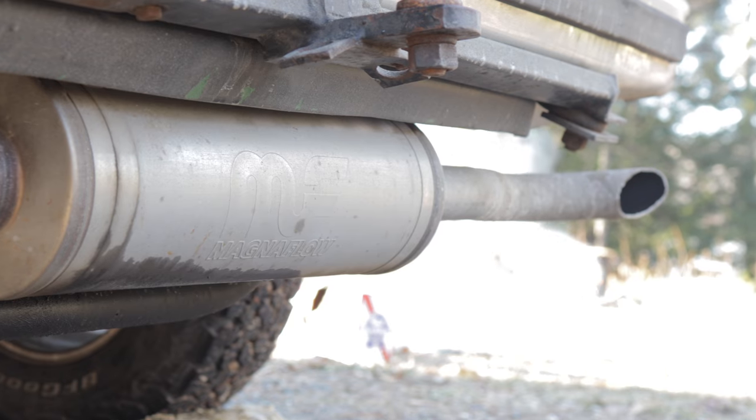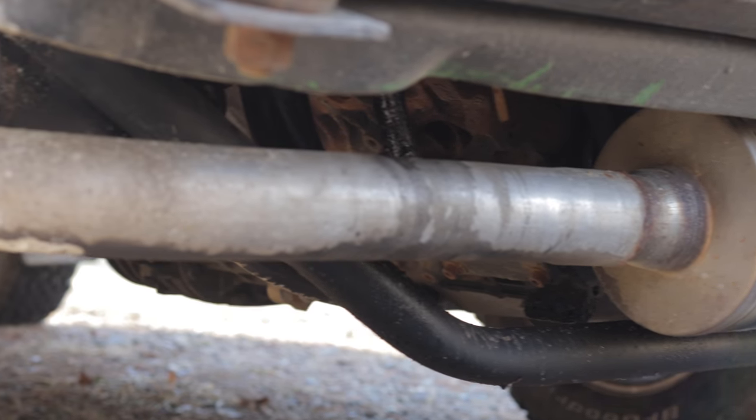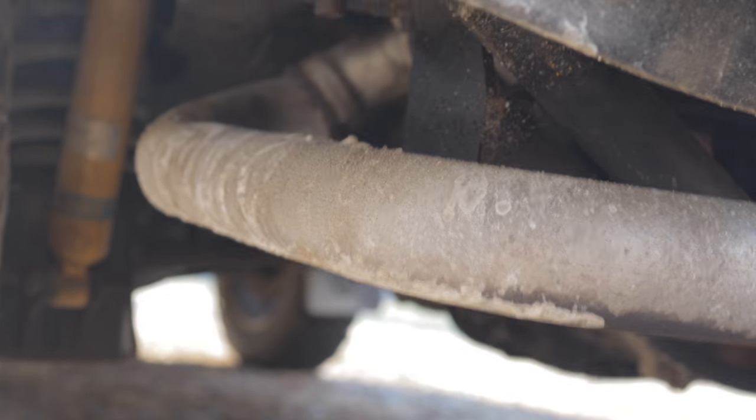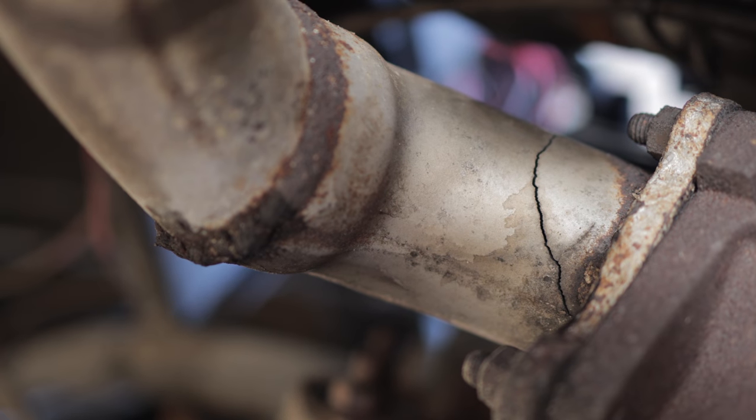Here's my muffler setup. It's currently cracked again. The shop that did it — because I do not weld — I asked them to put a flex pipe right here too and they said it would be fine. No, that's not fine. That's cracked again.